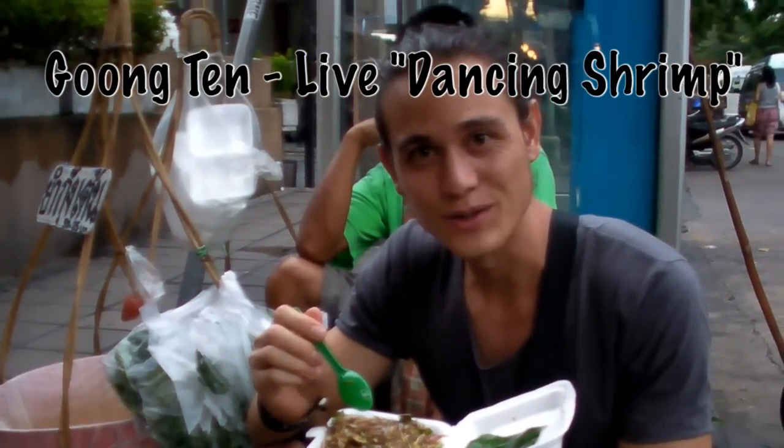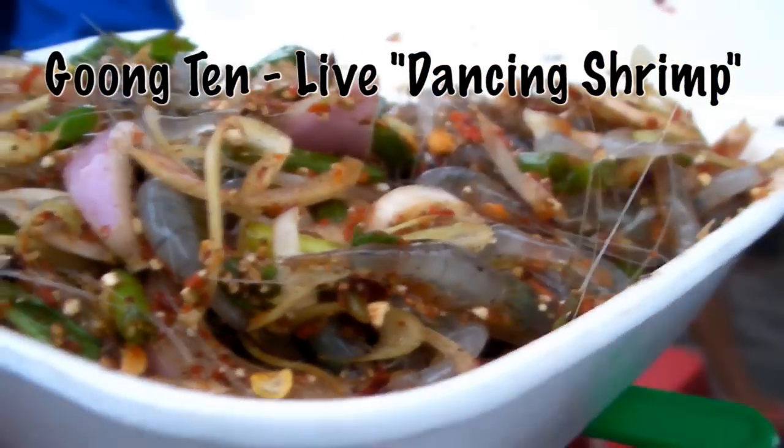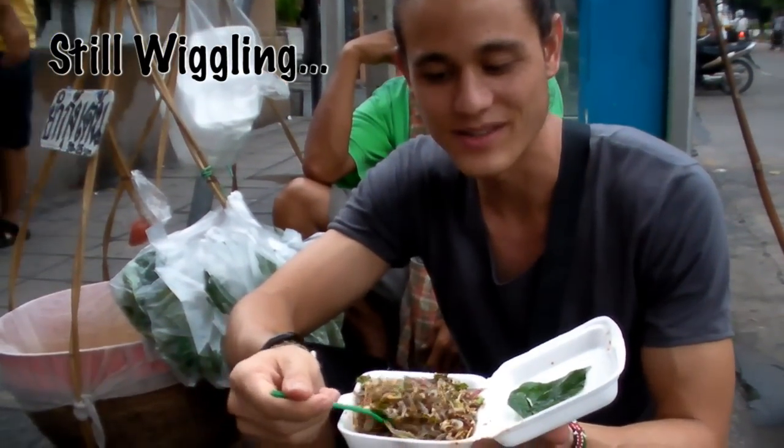Okay, I've located a dish called Bung Pan. They're baby little shrimps, still alive. And they're in a salad. They're still wiggling around on my plate. You can see them.